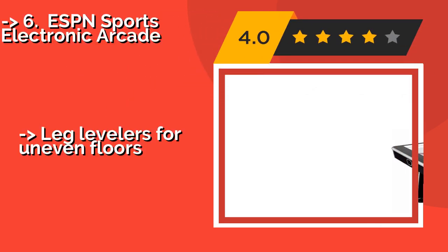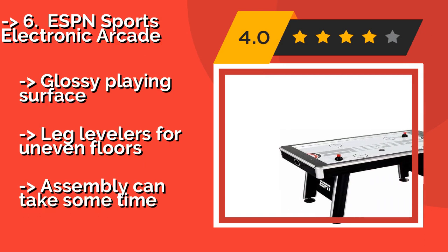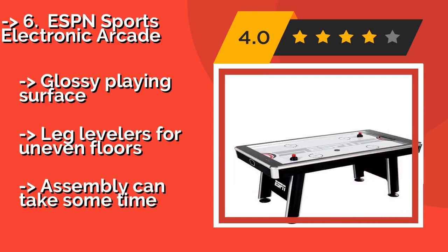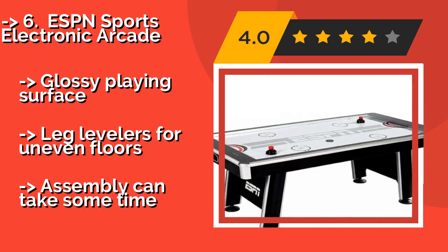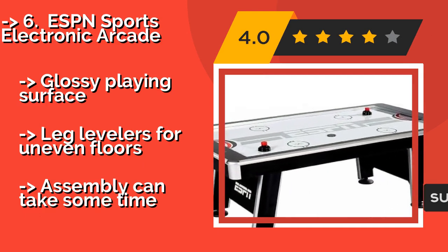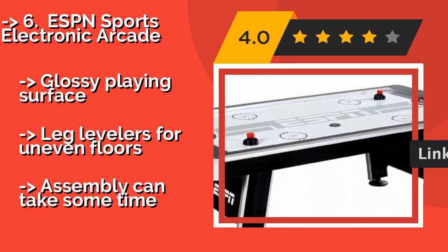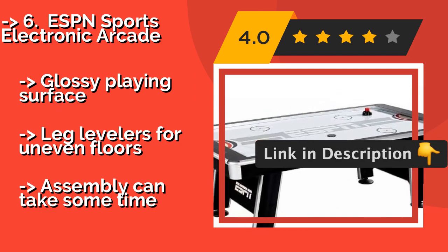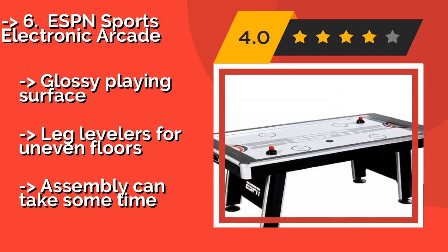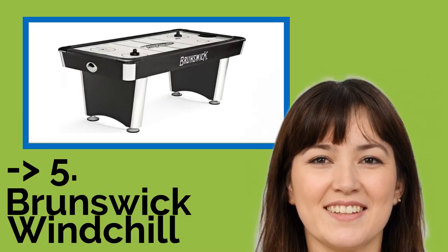The seventh pick is the ESPN Sports Electronic Arcade, approximately $751. It adds state-of-the-art technology to a classic game with capacitive touch controls alongside a digital scoreboard that lets you manage functions like power, sound effects, and volume. It features a glossy playing surface and leg levelers for uneven floors, though assembly can take some time.